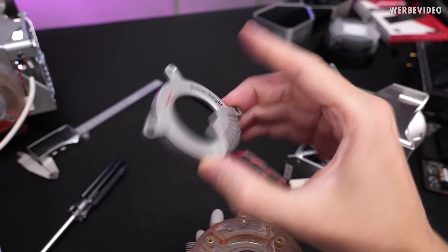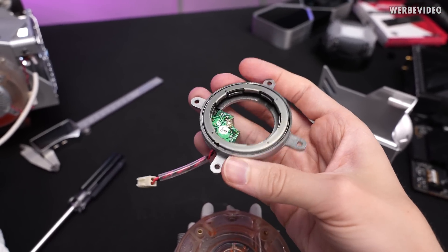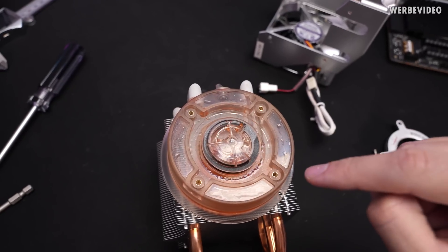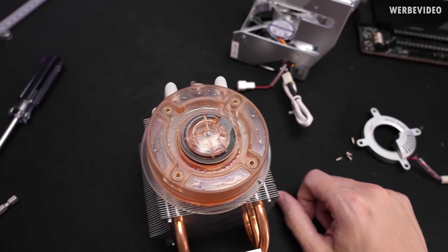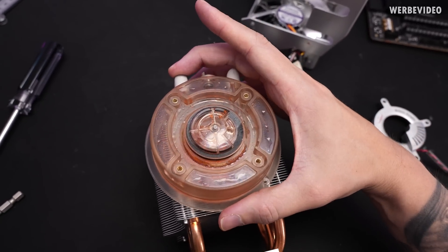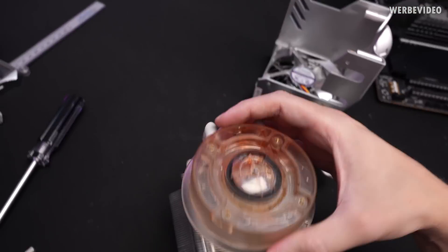This appears to be the controller part of the pump, and also some magnetic inductor or similar component, and here we have the counterpart. So it's not sealed off — it's without a direct connection, similar to a DDC pump. And here again we have residues from the liquid. The reservoir is glued shut, so we cannot open that one.